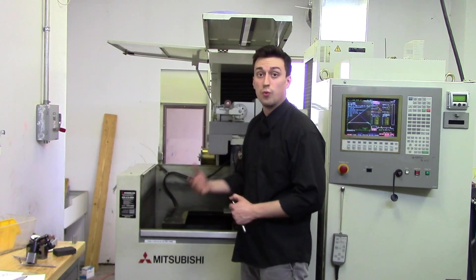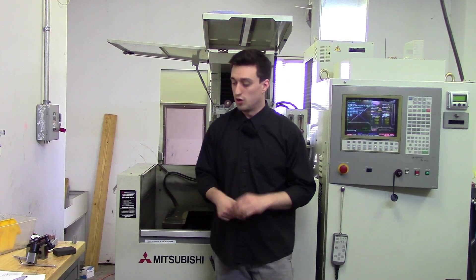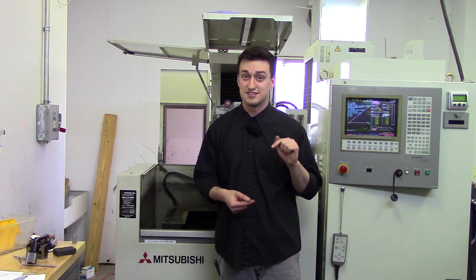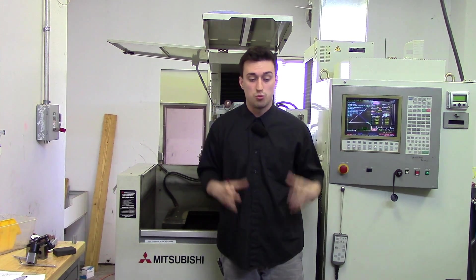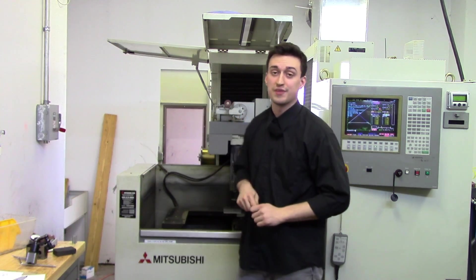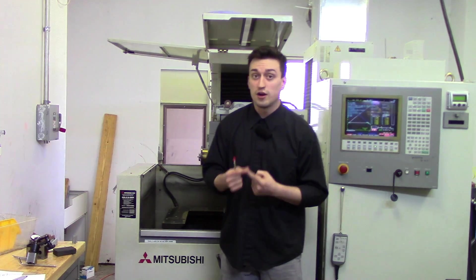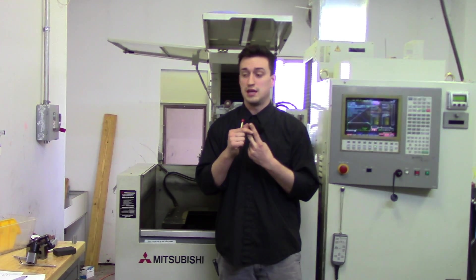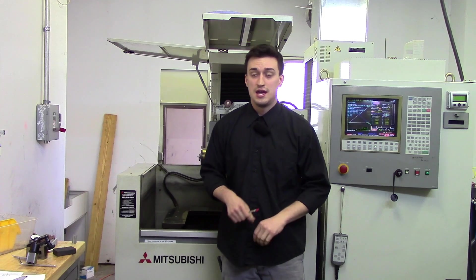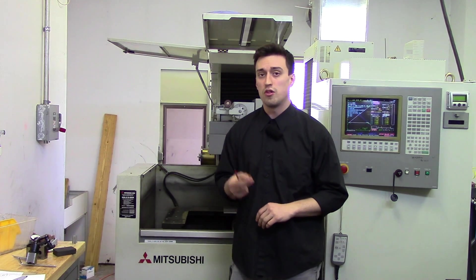You hang your workpiece off of the table, and as long as it doesn't hit your flush cups or your head it will wire it. It can cut steel — anything that conducts electricity it can cut. You can actually cut eight-inch thick steel, one shape on the top and one shape on the bottom, with a wire EDM. It is my favorite machine in the entire machine shop because it's very, very accurate.